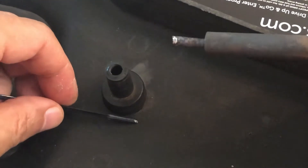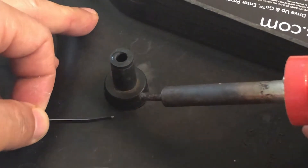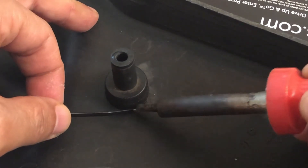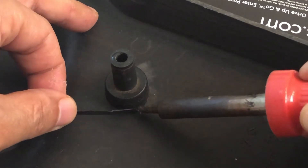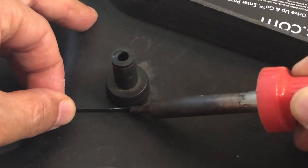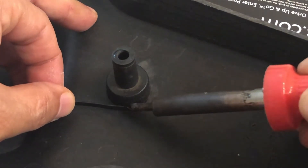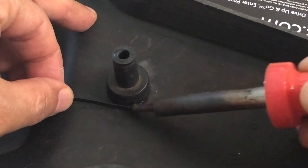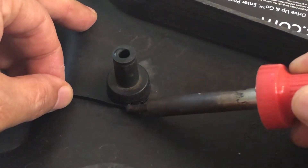I'll be using a soldering iron to carefully melt the zip tie and mold it into a strong support base around the broken plastic parts. Please note that the soldering iron is extremely hot, and if you hold it too long in the same location it's just going to melt right through it.